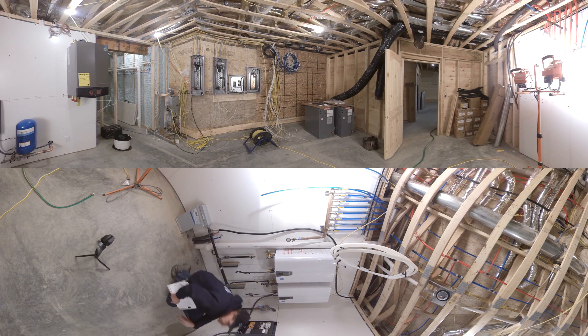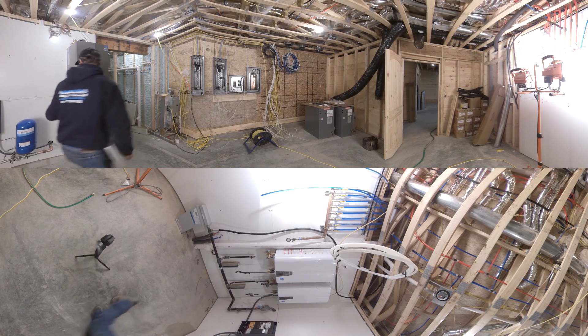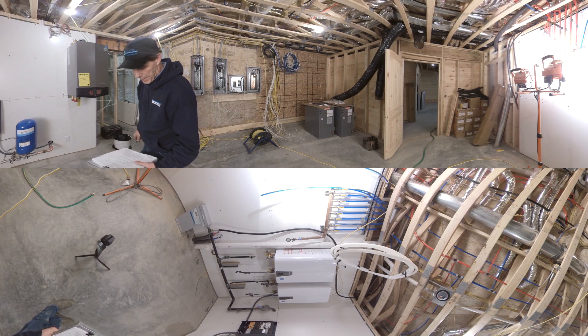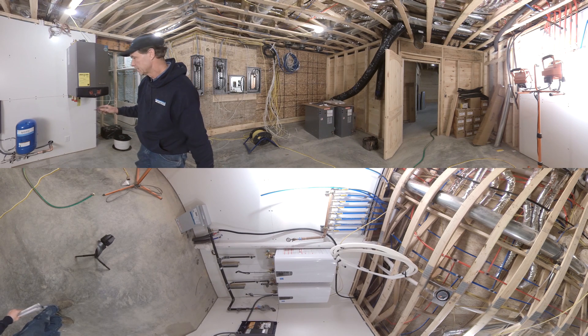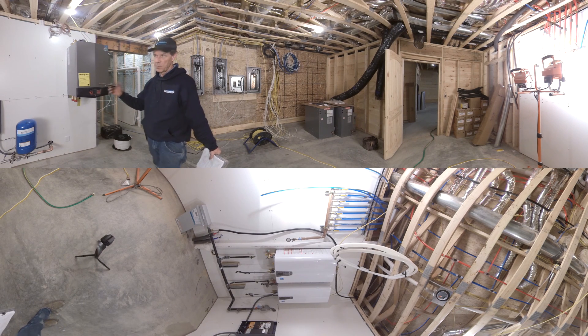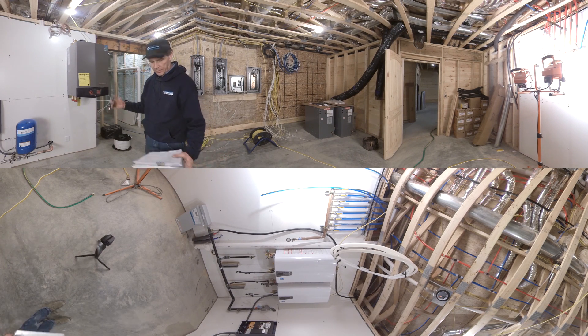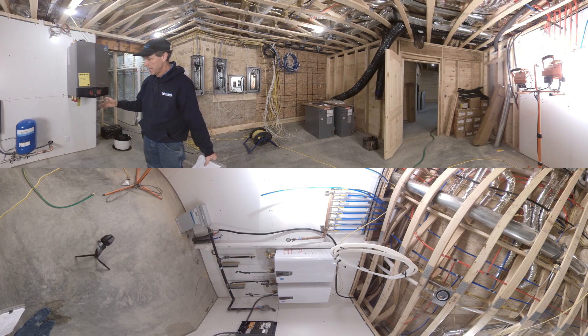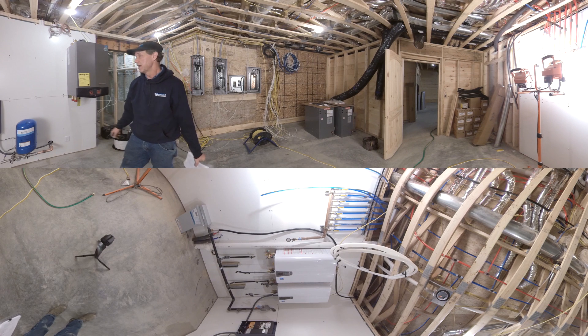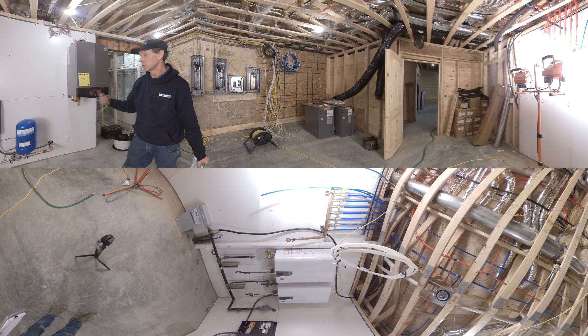Everybody likes to ask: what size tank do we put in on a constant pressure system? This particular tank is the Goulds B25. With this size tank, we use the 20-20 rule, which tells us we want 20% of our maximum pump flow designed into the total volume of our tank. This gives us a perfect match with the pump we selected — the 2 horsepower, 25-gallon-per-minute series.